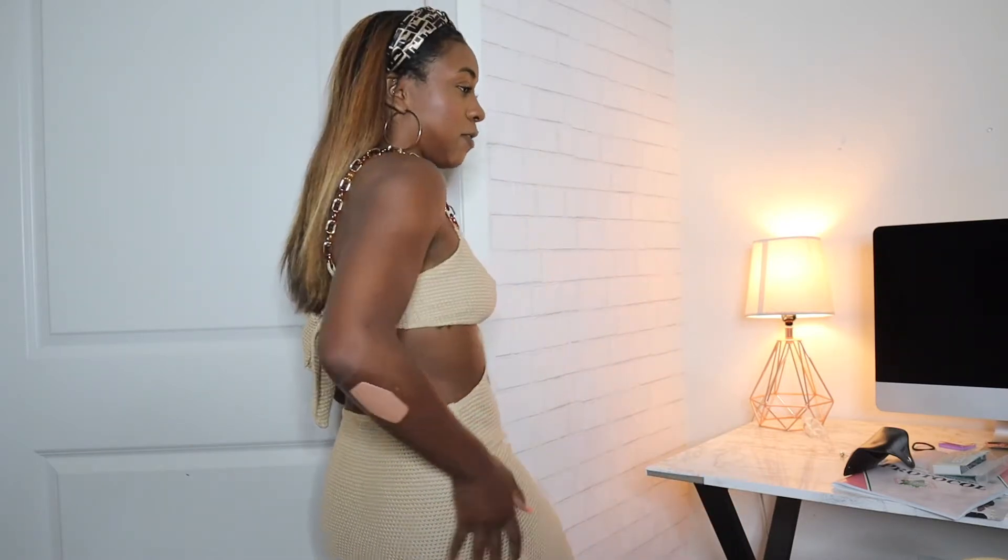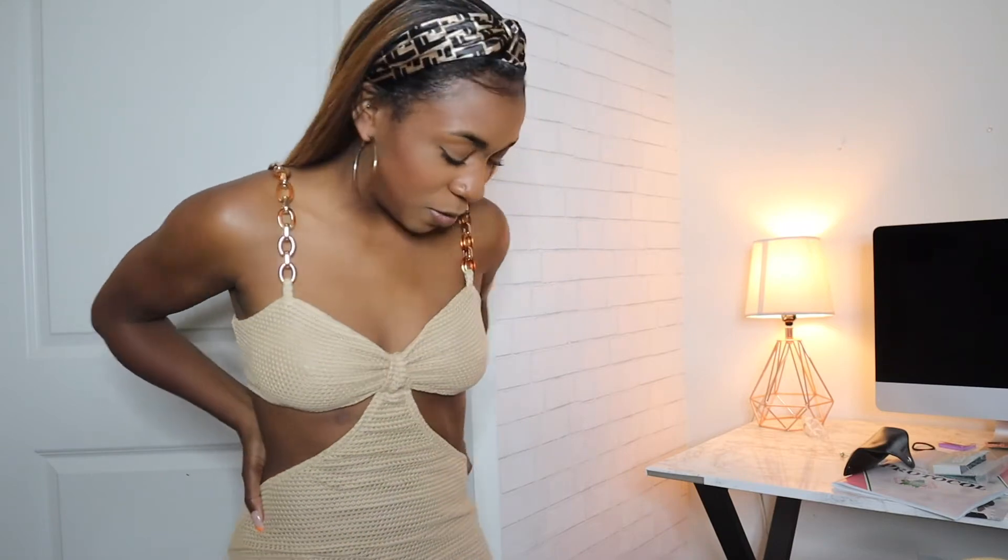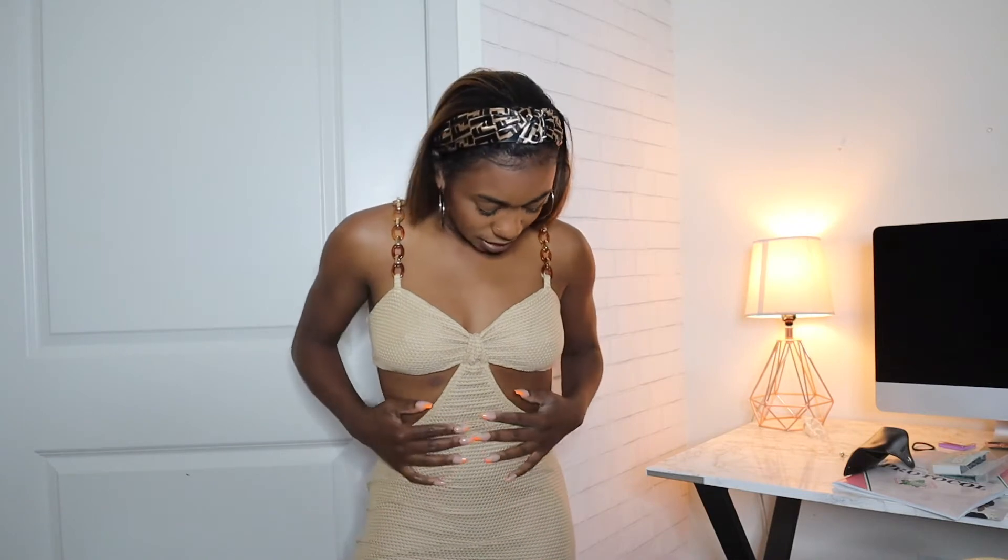If this isn't vacation vibes, I don't know what is. It's comfortable, the material is comfortable, it's lightweight, it's cute, it's affordable — I highly recommend. I would give this a 10 out of 10. Imagine you're just on the beach with your boo — this is one of those fits. Highly recommend.